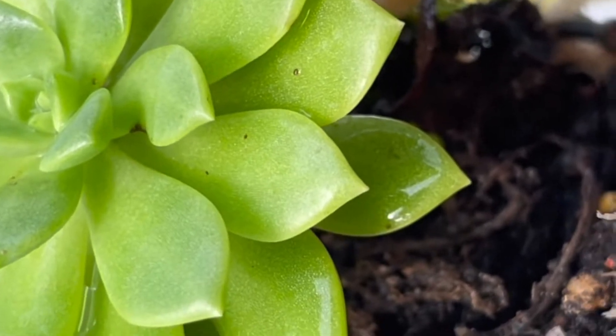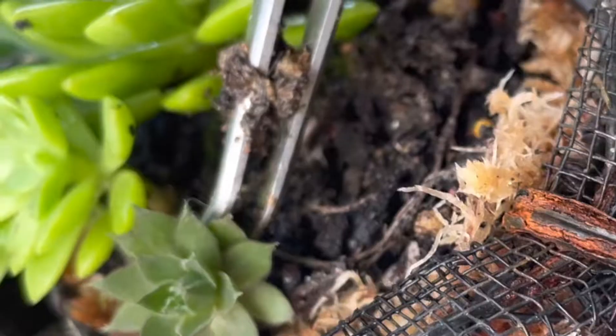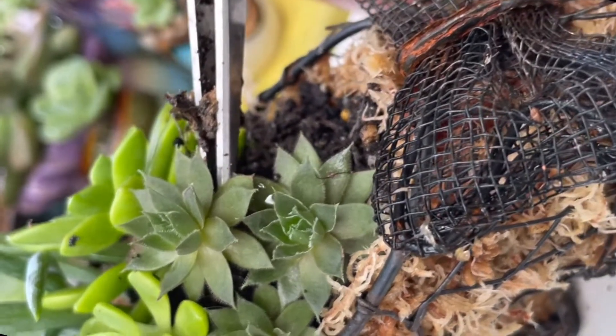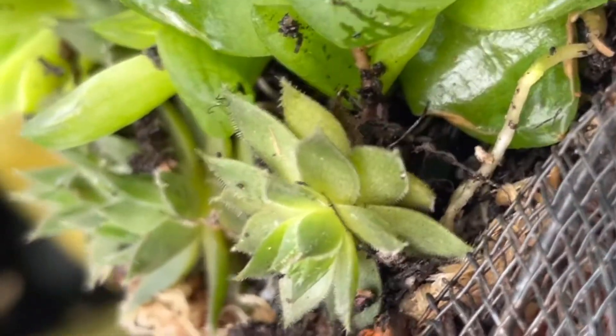These succulents — I don't know the ID of some of them, so I just do some creation and I'm not really focused on the ID. This one I know — this is a Sansevieria. I put three of them in it. And this one is Haworthia. Another sample Sansevieria.